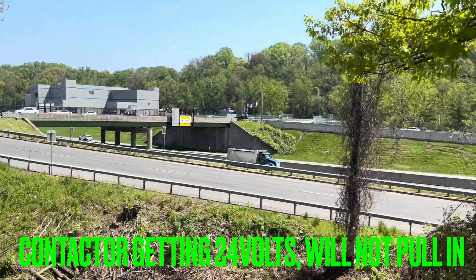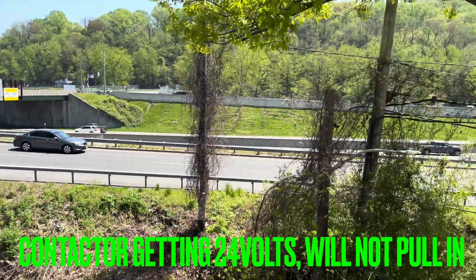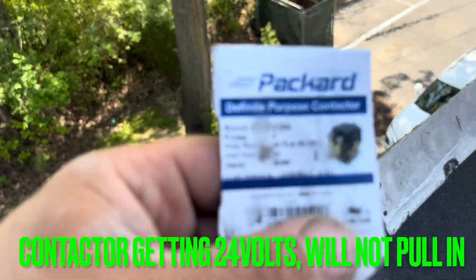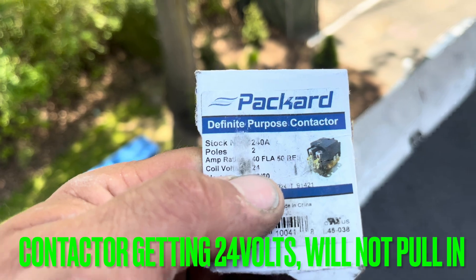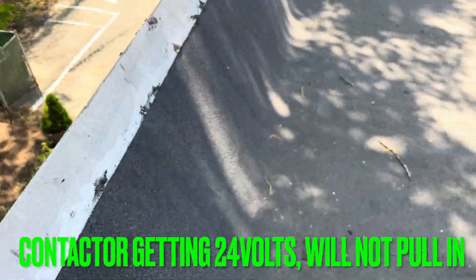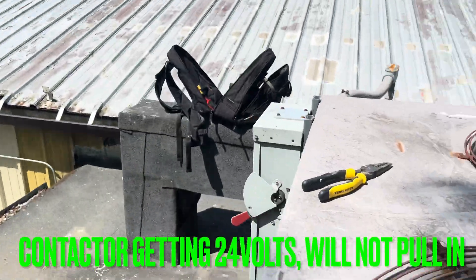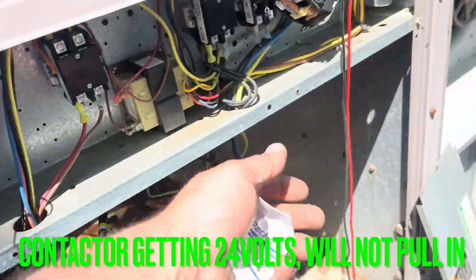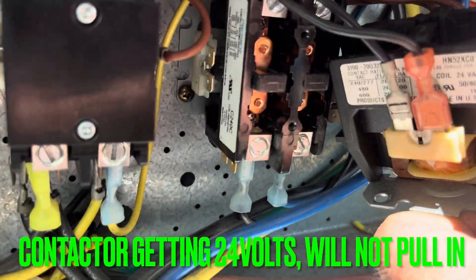So I pull out what I thought to be a 24-volt contactor right out of my truck. See coil volts: 24. So then, power's off. So then I go ahead and replace this contactor with what's there now, right?